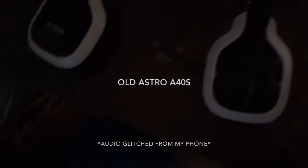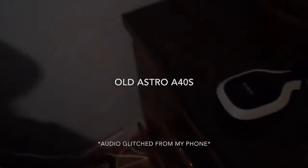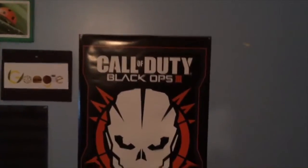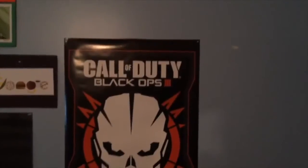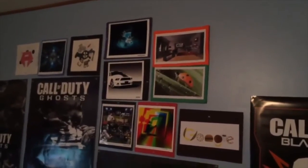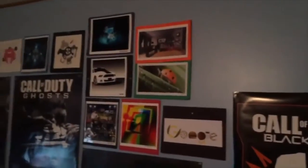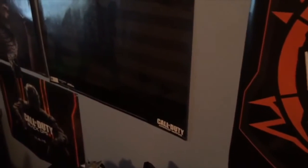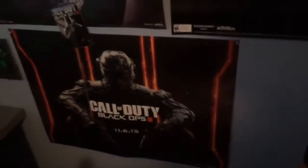Check them out. To the left on the wall, we got the Black Ops 3 poster — got that for Christmas. We got some art, we got the Mustang, my favorite. You could take a look at the Advanced Warfare limited release poster. We got the Black Ops 3 poster, I think that was limited edition at least, maybe not.